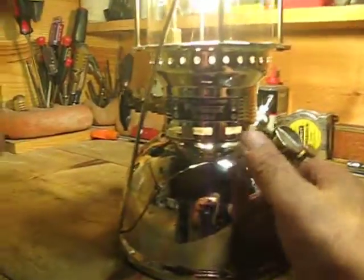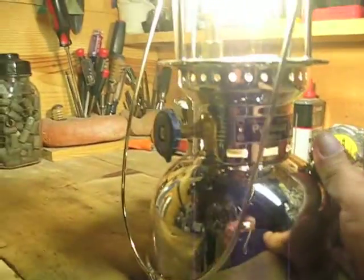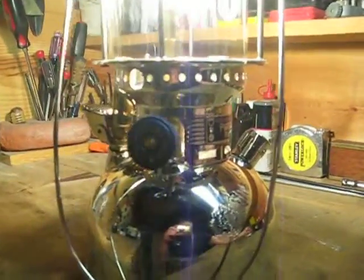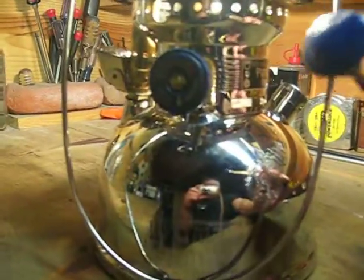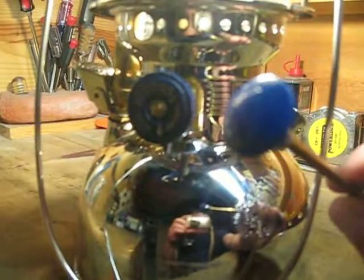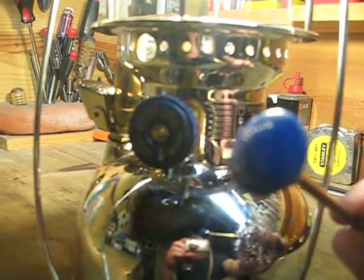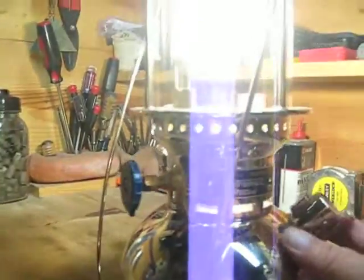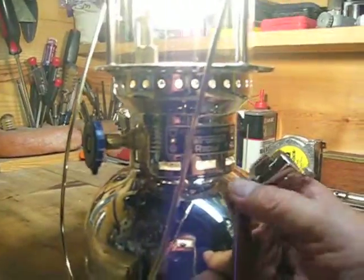There are a couple of things people need to know about these if you're going to buy one. If you see this on eBay being sold as made in Germany, one of the things you want to look for are the knobs. If the knobs are blue, this lantern is not made in Germany — it's made in China. The original ones made in Germany will say 'made in Germany' and the knobs will be black.